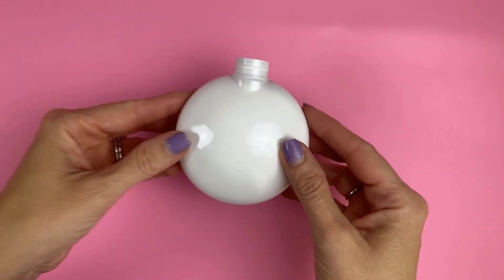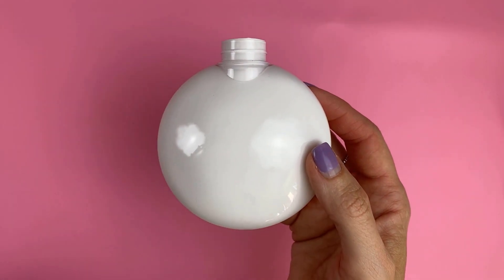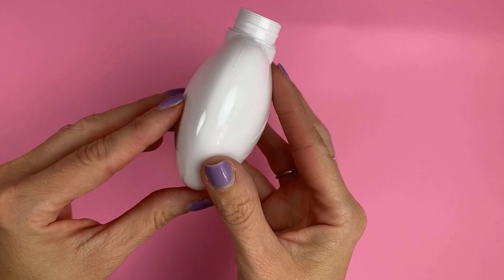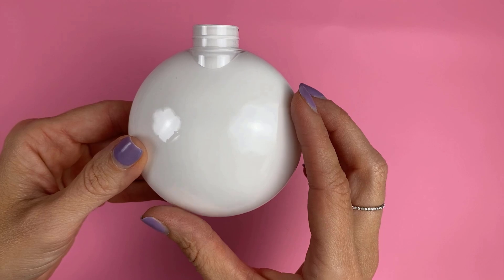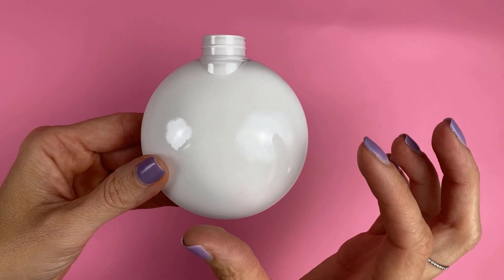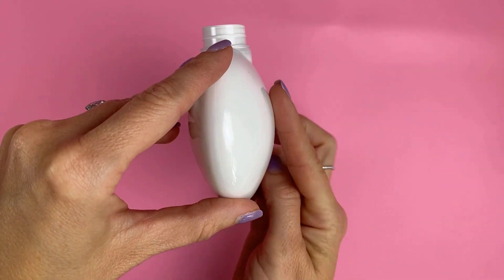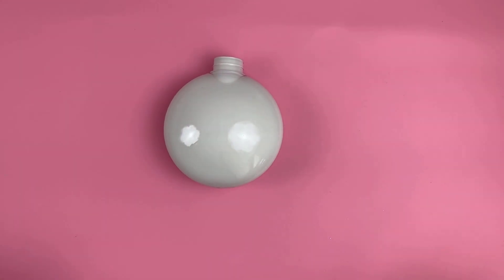To get started we need our ornament. If you want to learn how to paint these ornaments I will link that video up above and also down below in the description. I like to use these disc-shaped ornaments — I call them M&M. I rarely use the round ones because those are incredibly hard to get any substantial piece of vinyl on without it wrinkling. These are still curved but much easier to work with. That is the first key: set yourself up for success.